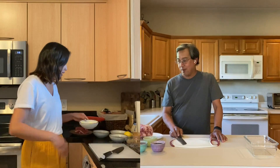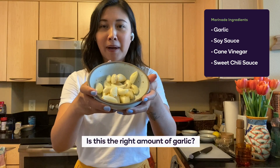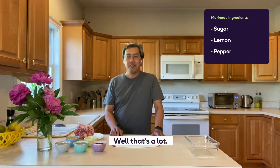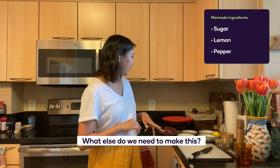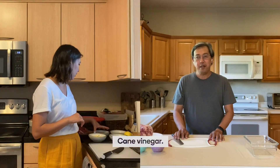What do we need? We need garlic. This is a lot of garlic. Is this the right amount of garlic? Well, that's a lot. What else do we need to make this thing? Soy sauce, cane vinegar.